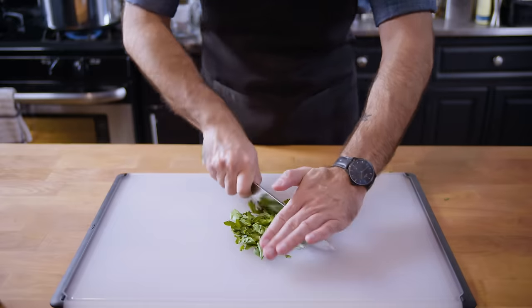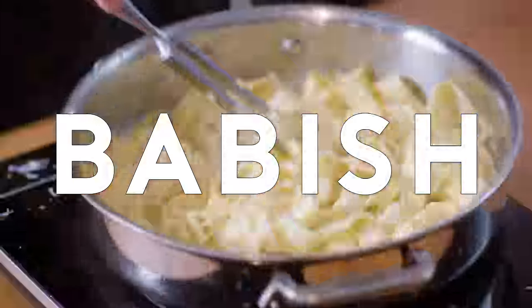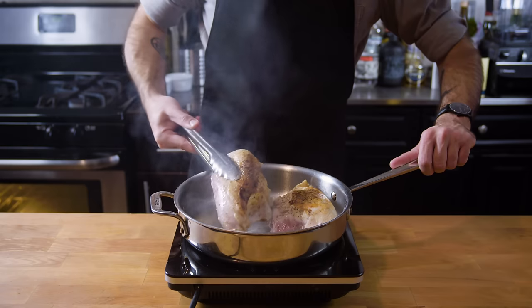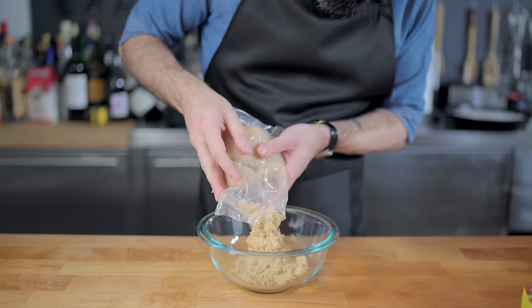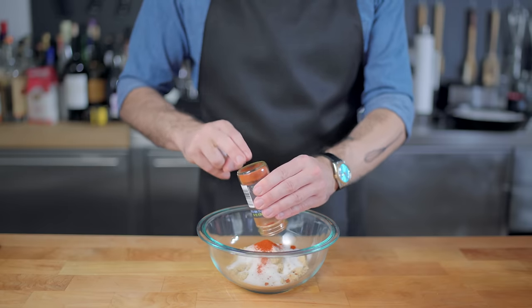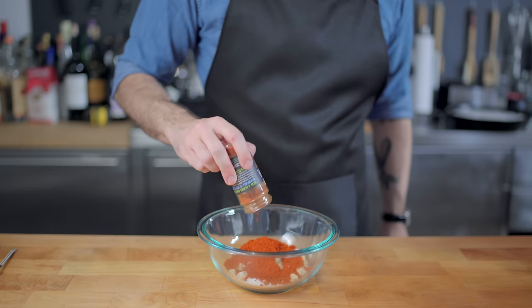Let's get down to basics. The first thing we've got to do is make a dry rub. I'm going to start with about a half a cup of brown sugar, add to that an equal part of white sugar, and a huge amount of paprika — maybe about a half a cup's worth.